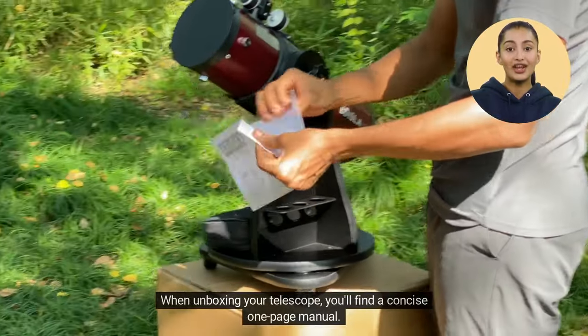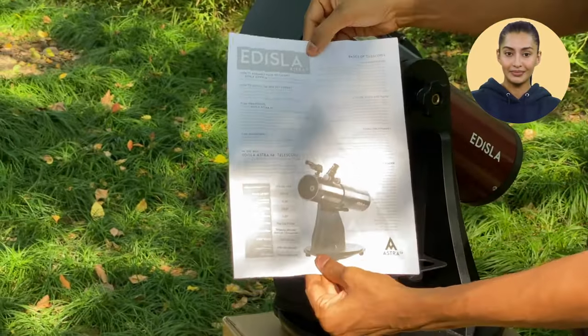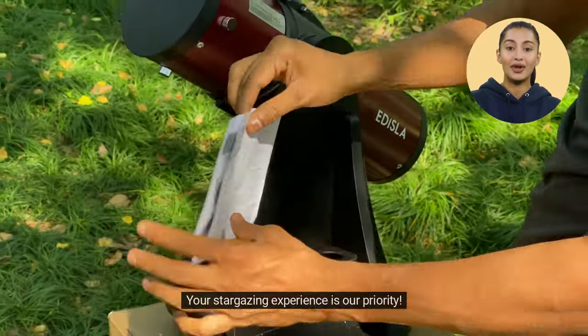When unboxing your telescope, you'll find a concise one-page manual. Take a moment to read it carefully. If you have further questions, explore the resources on our website or reach out to us for assistance. Your stargazing experience is our priority.